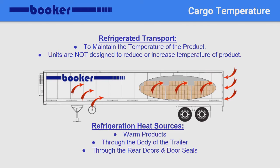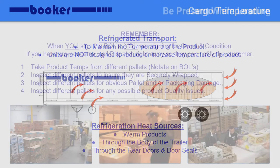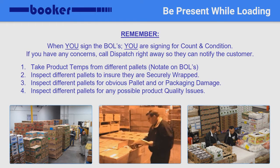Making sure the product temps are correct before loading begins is very important. Remember, refrigerated transport is designed to maintain temperature, not reduce or increase the actual product temperatures. In order to confirm product temperatures, you must always be present while loading. Remember, when you're signing the bills, you are agreeing to the load count and the condition.